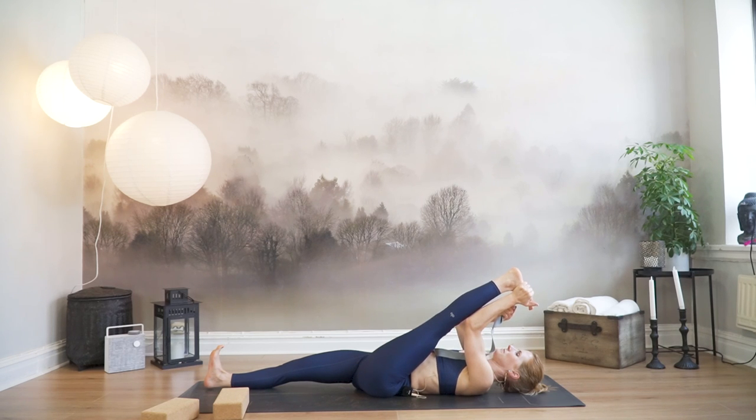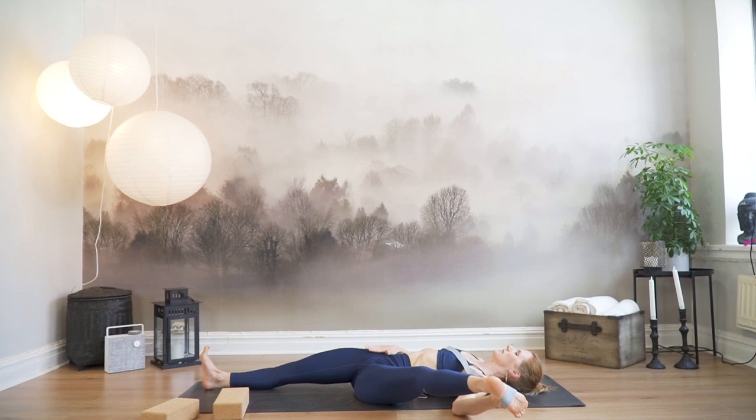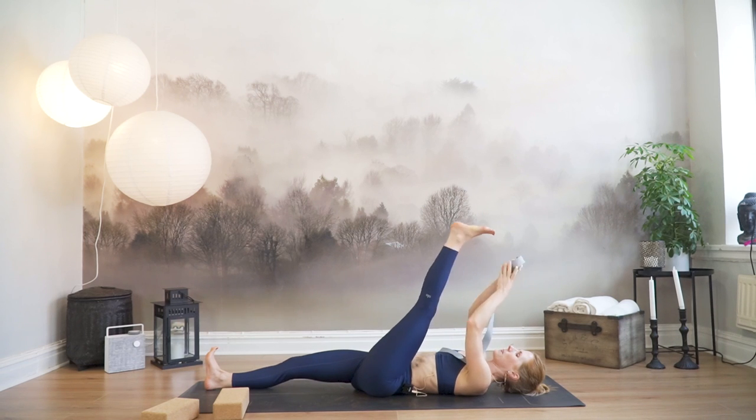Breathe deeply with full inhales and full exhales. The left hand grabs the strap. Drop the left foot out to the left, right hand to your right hip bone. Keep flexing through the right foot, keep the right hip down. Maybe bring your left foot slightly more up towards the face. Do any wiggles or movements to find where you can work. Bring the foot back, flex the foot, flex the toes, hug it in. You can also massage your hamstrings as you do these stretches. And release. Nice work.